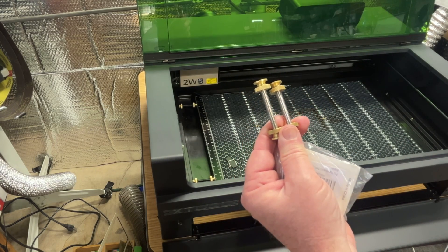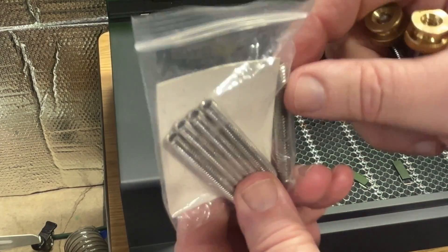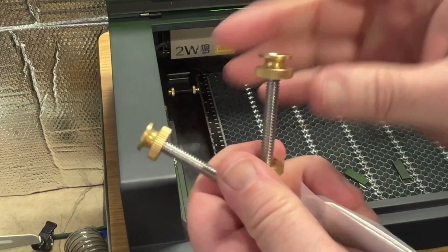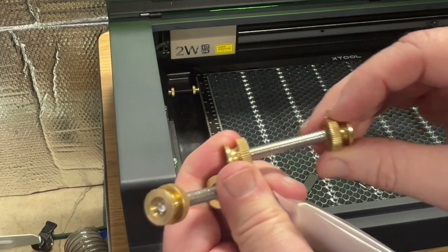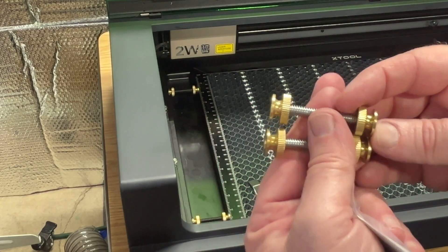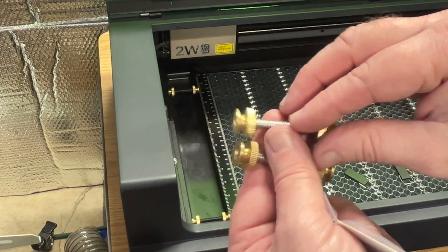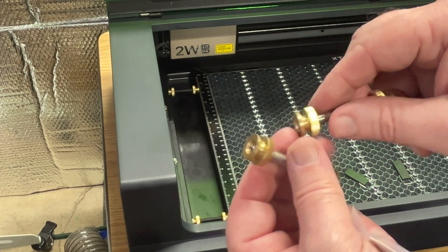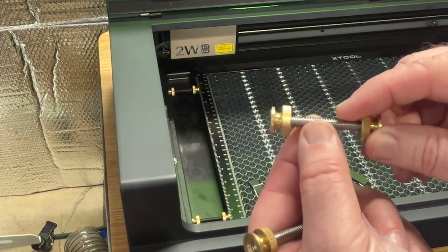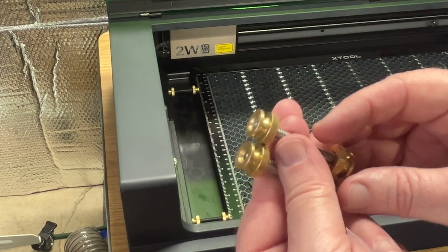Let me zoom in and give you a closer look. Here are the grub screws — the kind that you put a hex key into to tighten something into place. And then you just need these nice knurled brass nuts that you can get pretty easily at just about any hardware store. I got them on Amazon — I'll put a link in the description. The length for the top tray needs to be one and three-quarter inches and for all the slots below it, two inches. These are one-quarter inch by 20 thread screws, and the nuts are the same — one-quarter inch by 20.